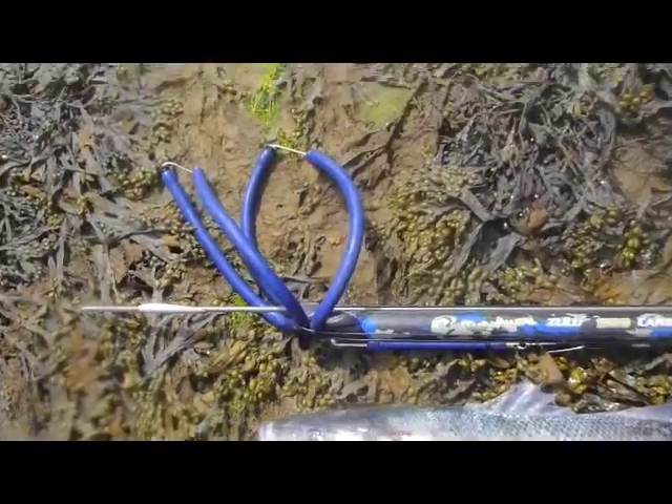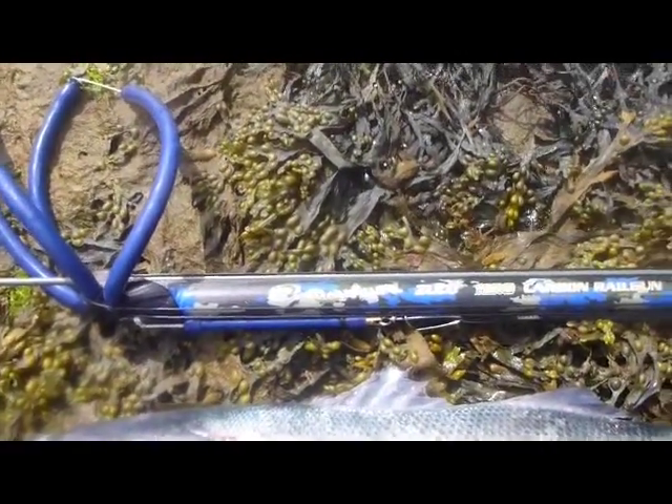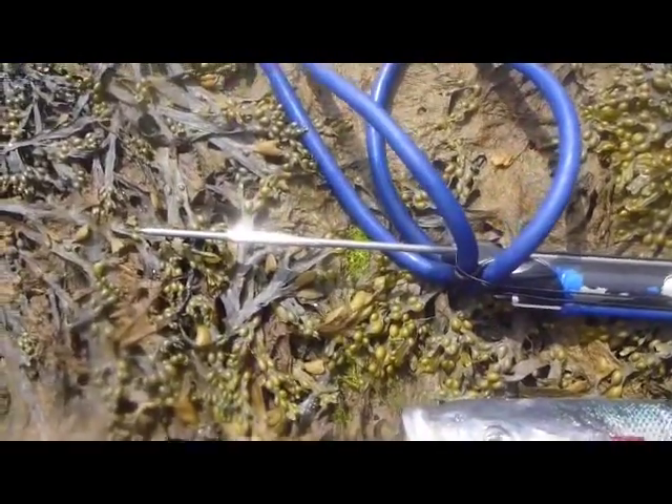In terms of catching them, another thing you can do to really influence your chances is choose your spear gun quite carefully. We've been using the Rob Allen 110 carbon today, and it's been a real advantage for us.